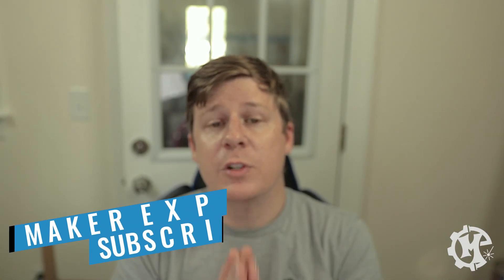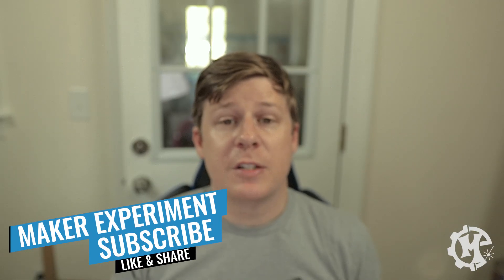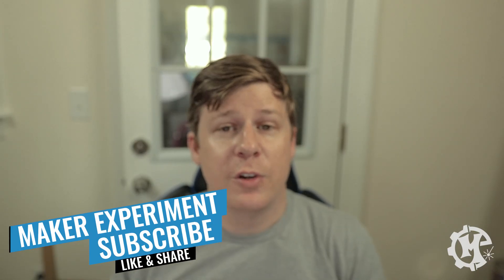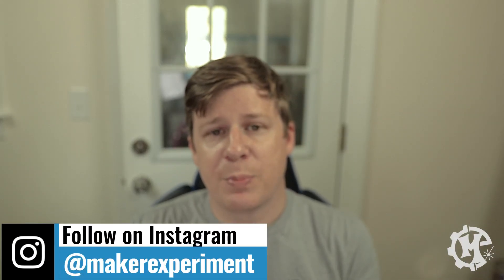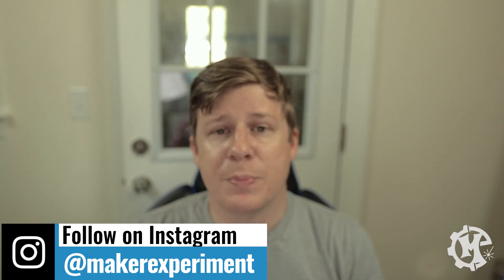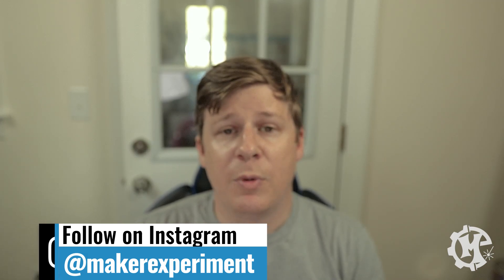That's going to do it for this video. If you enjoyed it give it a thumbs up, subscribe to the channel, and turn on notifications. Again, huge shout out to LogoJet for helping me make this happen. If you have any questions about this process, leave them in the comments below or reach out to me through email. Thank you for taking the time to watch this video and I will see you in the next one.